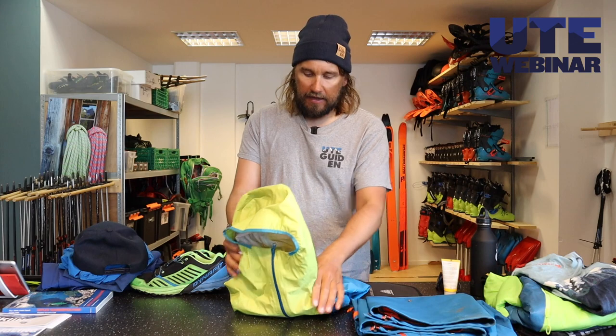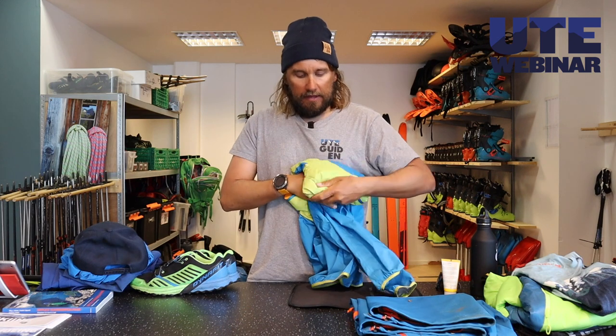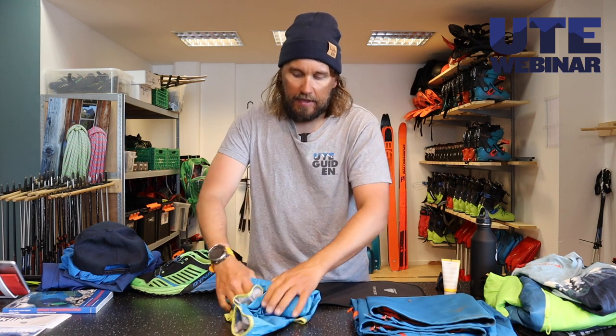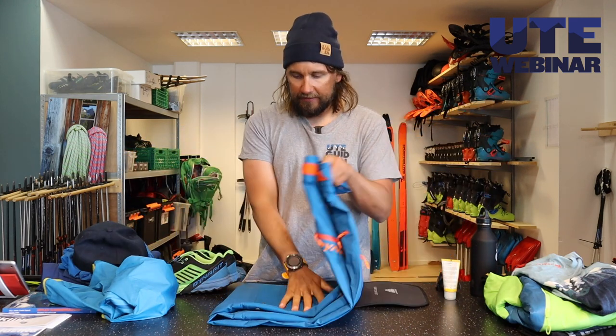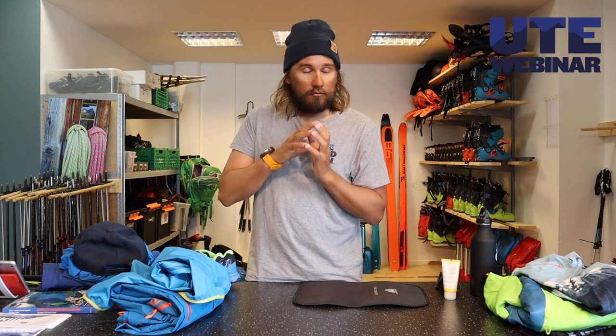In my backpack I have a water repellent jacket. It's a thin and light one, which is really nice because I can easily put it in my backpack without it taking too much space. I also have a Gore-Tex pant for rainy days. Remember to always check the forecast — if it's rainy all day or big sun, then I might drop these two, but always check the forecast.